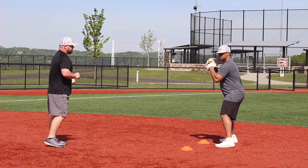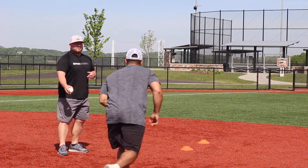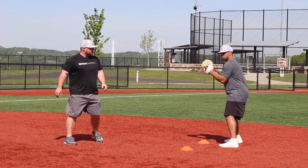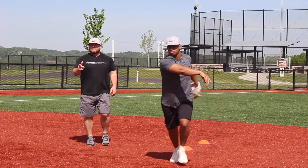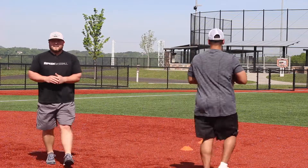Devin, let's run through it full speed. Shuffle, throw, follow. Good job. Let's run it back one more time. Shuffle, throw, follow. Nice job Devin. Thanks for watching. That's Ripken Baseball's training tip of the day.